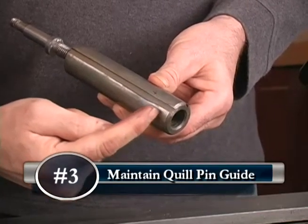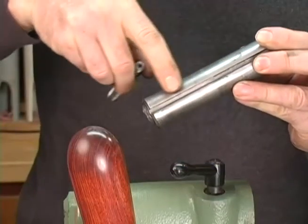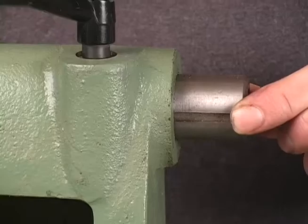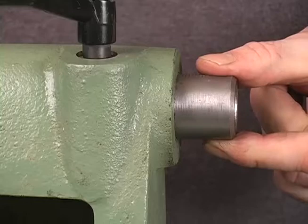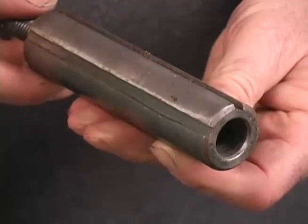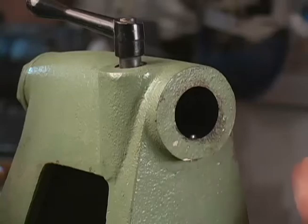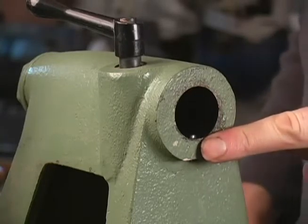The third issue: maintain the quill pin guide slot. This slot should be greased as well, otherwise the slot wears and creates a sloppy drilling action. A newer quill pin slot has hardly any movement. You'll notice I've machined a new guide pin slot to add a bit more life to this quill. You may also want to check the diameter of the pin — that may need replacing as well.